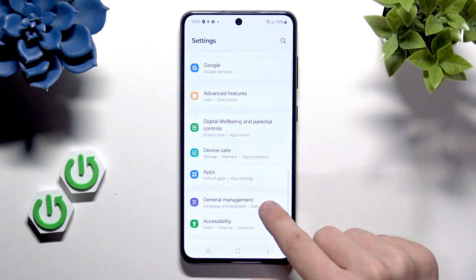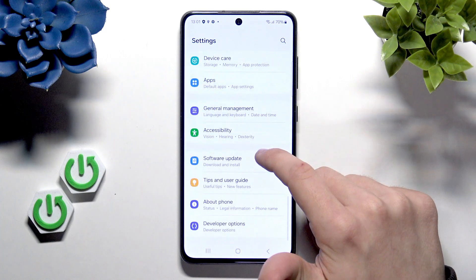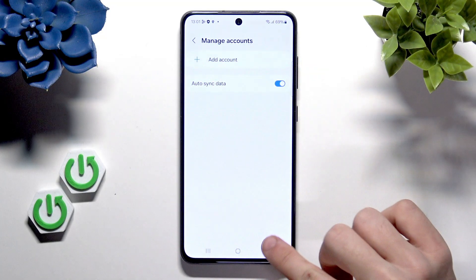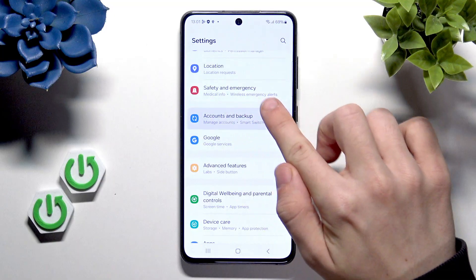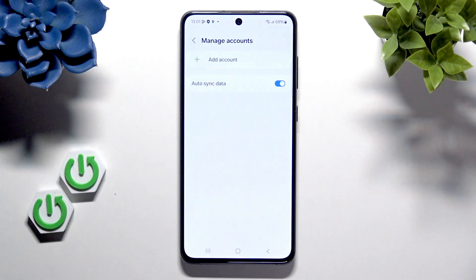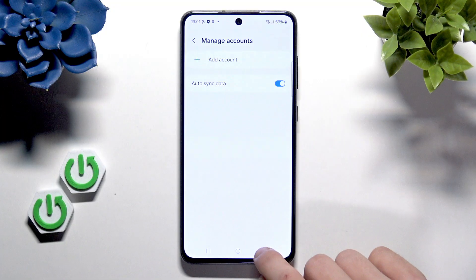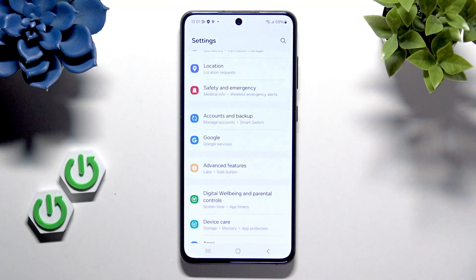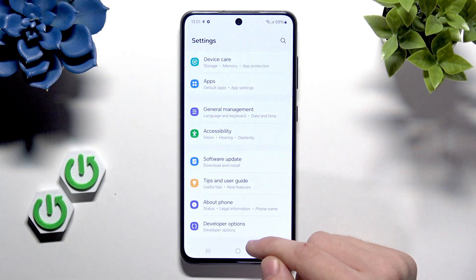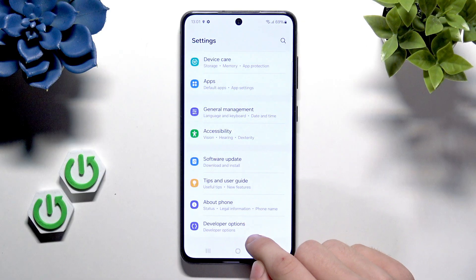Another important part is that you sign out of your Google account. If you have one, go to accounts and backup, manage accounts, and if you have an account, click on it and remove it, because later on you'll have the FRP lock, which you most likely don't want, because it just adds more time in the process and it's unnecessary.